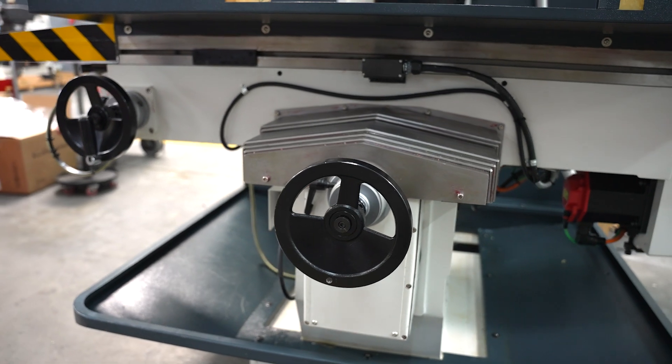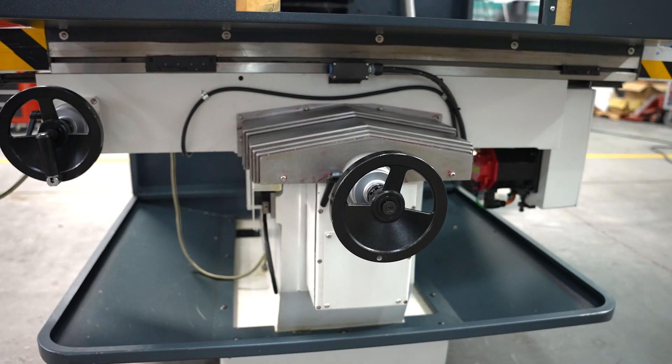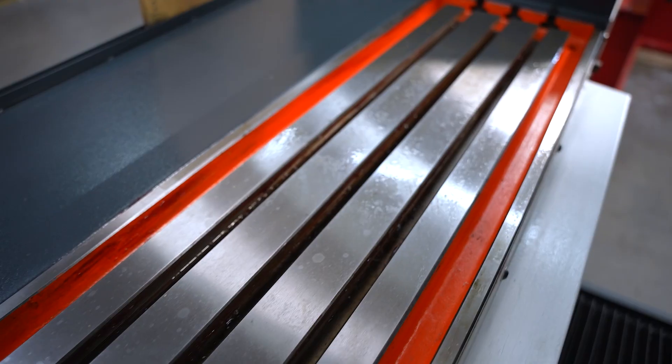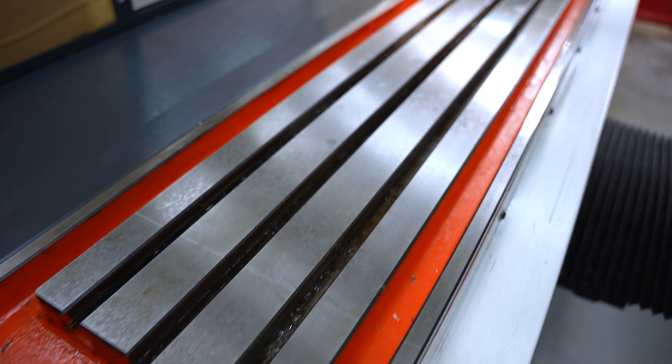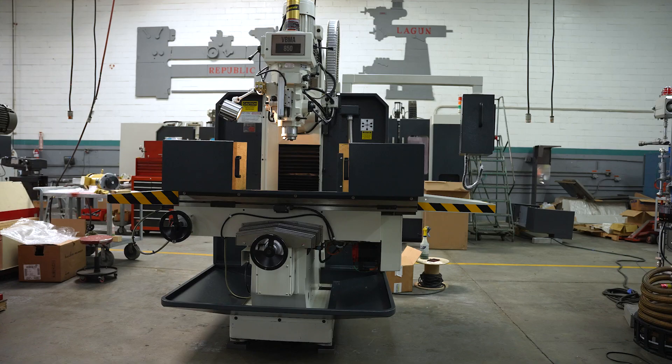It comes with a heavy-duty mehanite casting. It's built to support large, heavy parts — up to approximately 2,200 pounds evenly distributed on the table. It has an extra wide saddle assembly that supports 100% of the table length. This is a hardened ground, extra-large table, ideal for large dies and molds.